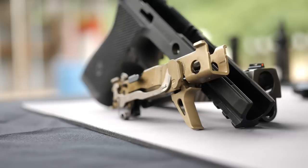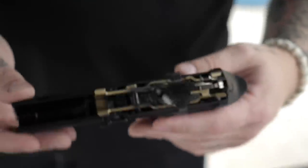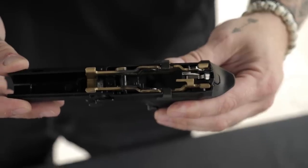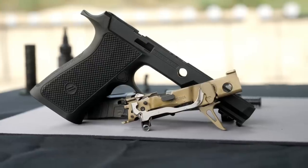I'll recap what we talked about. The FCU — fire control unit. You can buy a SIG P320 fire control unit by itself. Most people that buy the 320 don't understand: you can just pop that sucker out of there, put a new frame in it, because normally the frame in a pistol is a serialized component. For you guys, it's not. I can just call, order one from the mail, it shows up at my house — don't have to do a 4473.